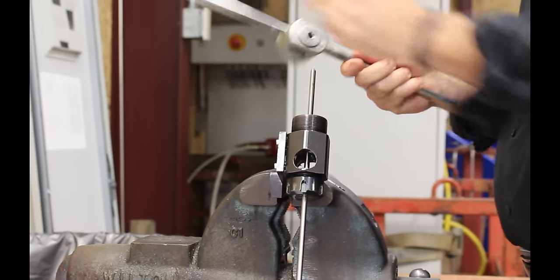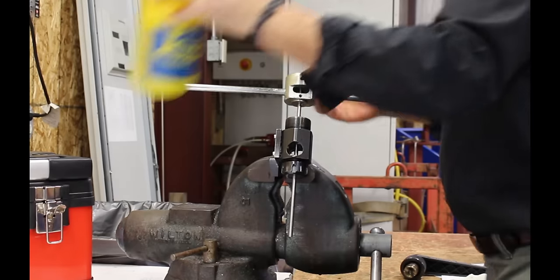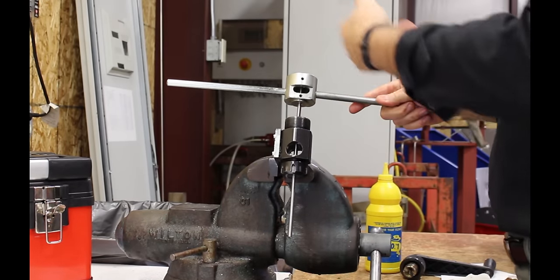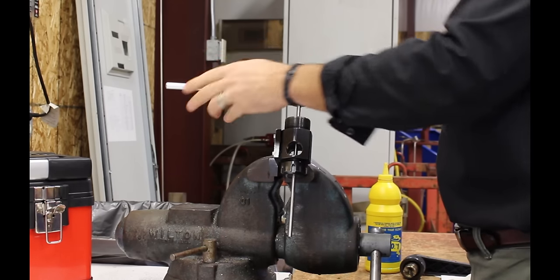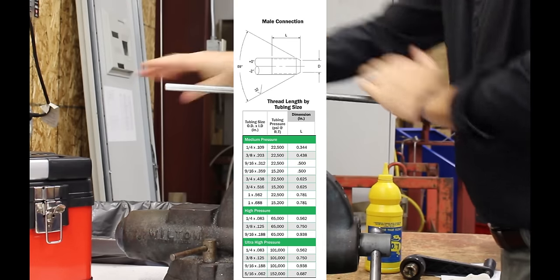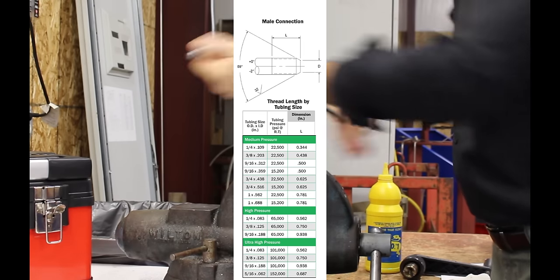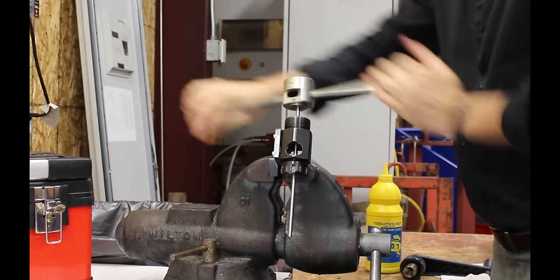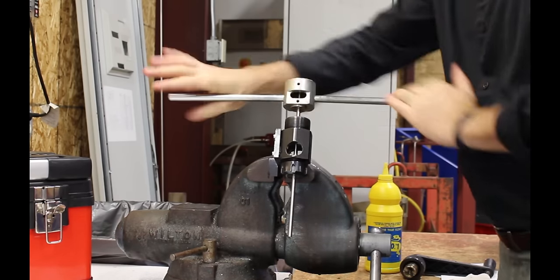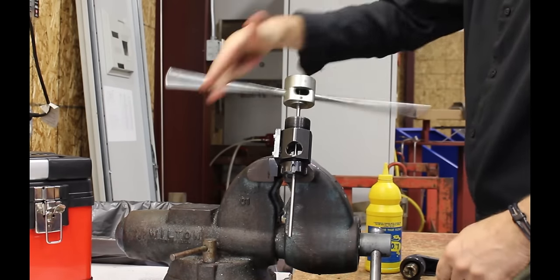Install the die holder down under the tube and firmly push down to get the first thread started. Apply some cutting oil — for the quarter inch size you will turn this approximately 12 turns to put the proper amount of thread on for the quarter inch high pressure. Every couple of turns it's always good to back the die off a little bit to break the chips.